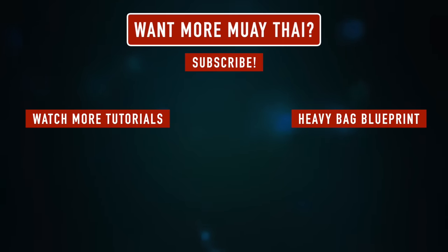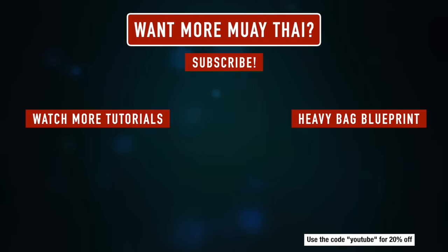If you enjoyed this video, make sure you subscribe — you're a badass and you're going to want more Muay Thai stuff. You can watch more tutorials and check out the Heavy Bag Blueprint, using the code YouTube for 20% off if you want a complete course on the heavy bag. Thanks so much for watching — make sure you like, subscribe, and comment, and I'll catch you in the next video.